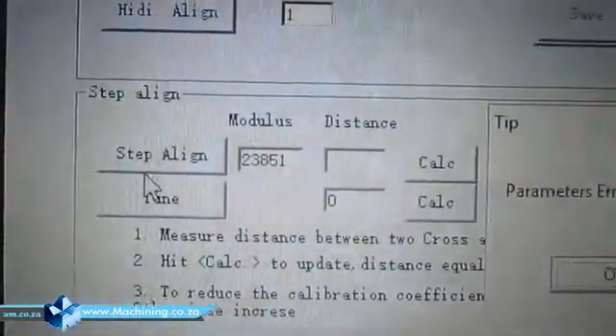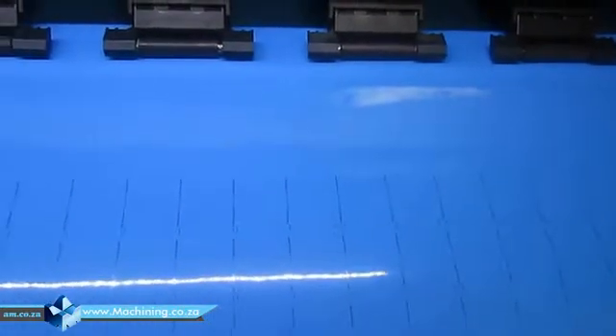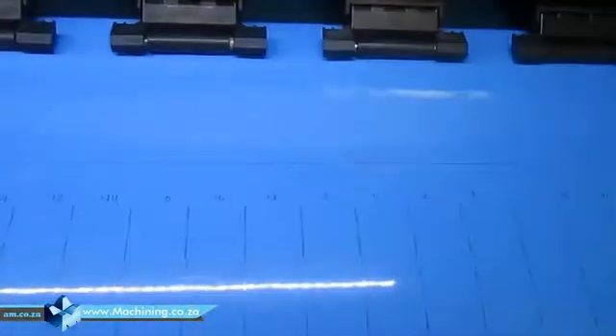For the vertical alignment, we use something called 'tune click'. Click it and it will print another line. Watch carefully — now you can see it's actually two lines. Both should be straight and there's a point where they cross over each other, and that crossing place should be at zero.